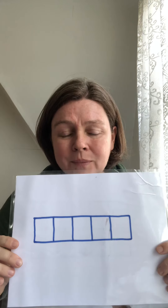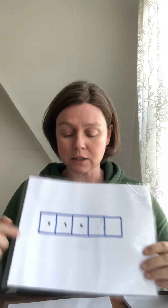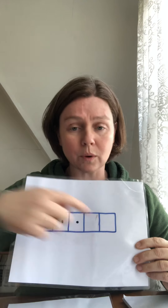Sometimes we have five frames to use, and sometimes your teacher might show you a five frame flash and say, 'Ready, go!' And all the kids would say, 'Three!' And then maybe your teacher would say, 'How many more to make five?' And you guys would know it's two more to make five. And then we would say the sentence: three and two more make five.